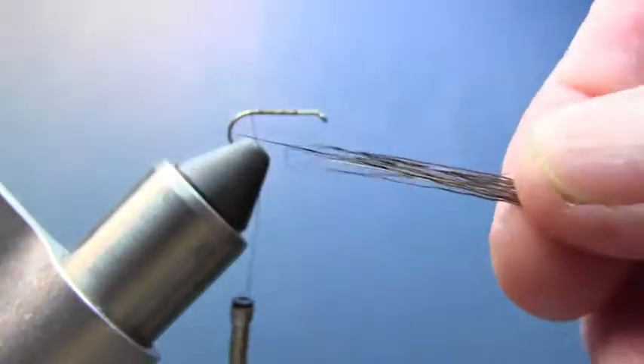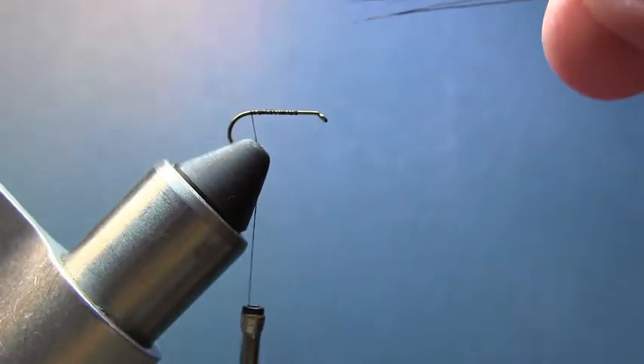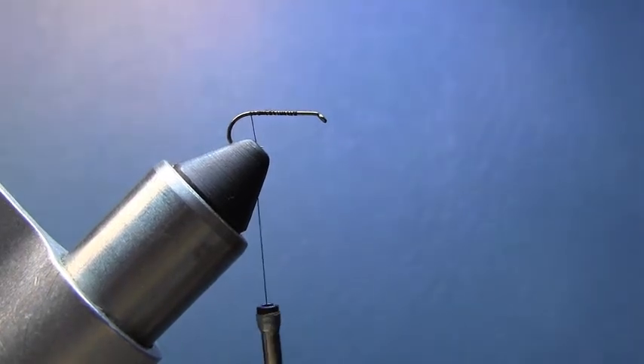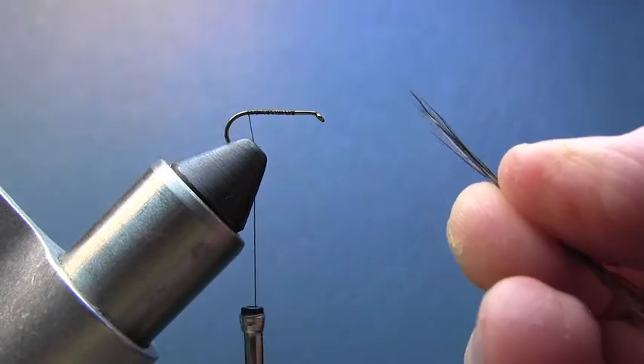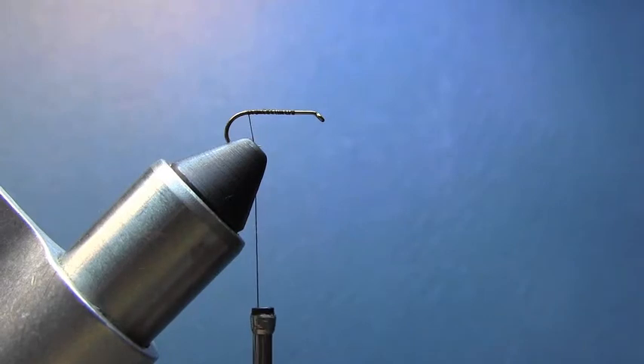Cut them close to the body. One of the advantages of moose body hair is there's not much guard hair, so you don't have many little bits to trim or brush out. We're going to take that, put it in our hair stacker, and just stack them to even them up. I kind of want the tail to be about the length of the hook.